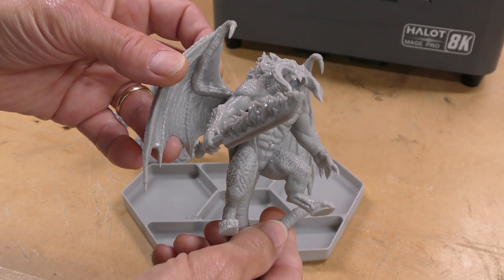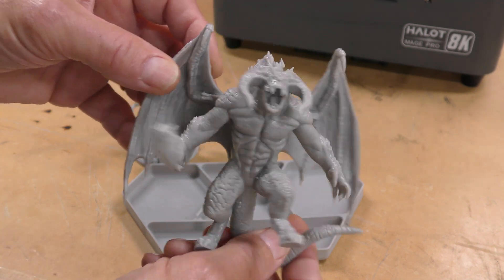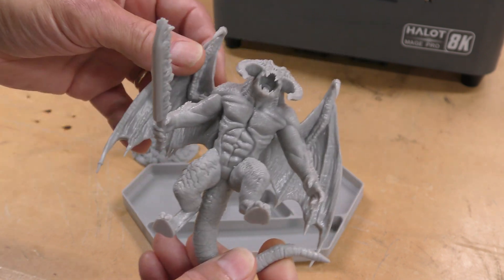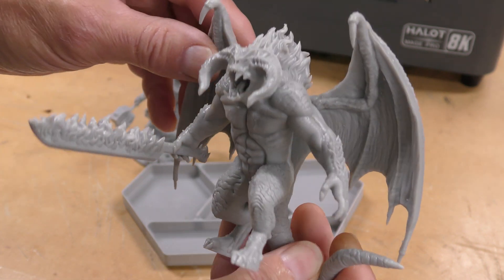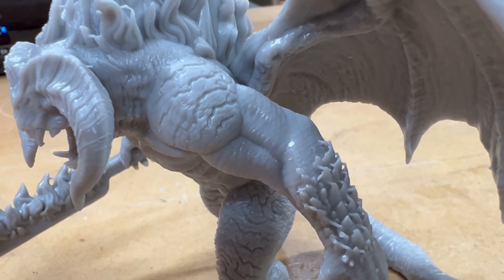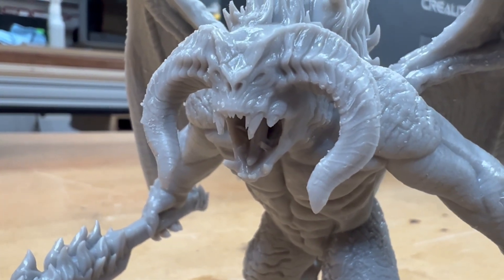This is a print that I sliced myself using the Chitubox Pro — you do get a full year membership with the printer, which is really nice. This is a Balrog, which I think is something from J.R.R. Tolkien. This is beautiful — the detail on it is incredible. It's really nice and solid, all the details are sharp and pointy, and even looking at the flames on the sword, really, really good detail. Switching to my phone for close-ups, you can look at how the skin is on that — the teeth, the tongue — very impressive.